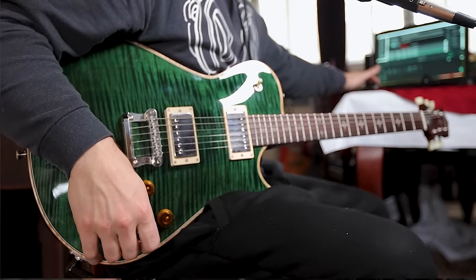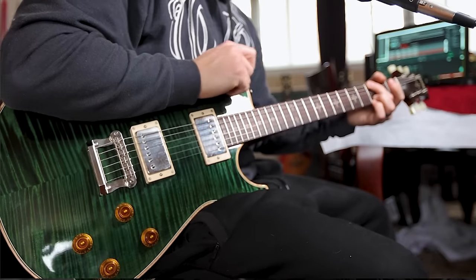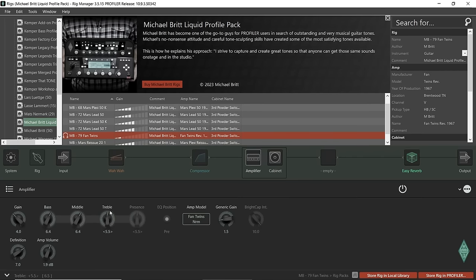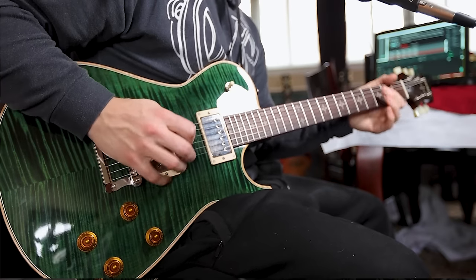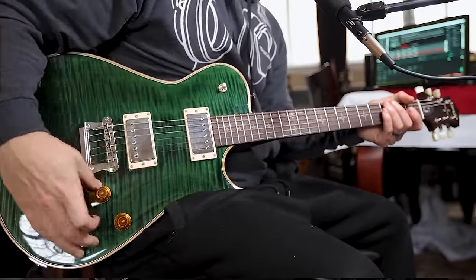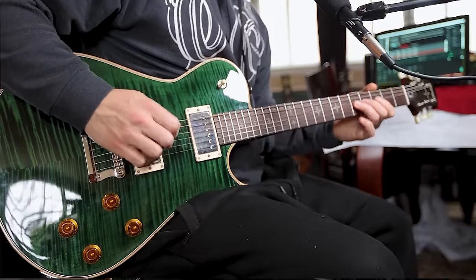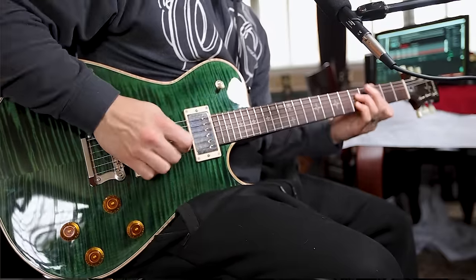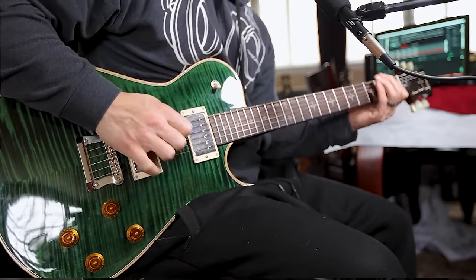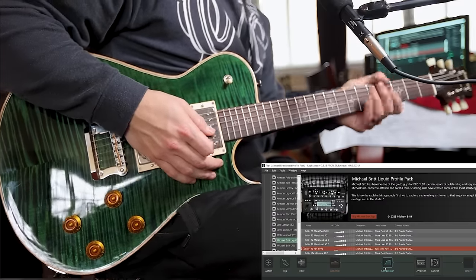To me that's a little bright, so I'm going to make an adjustment — a little too much treble out. This is a liquid profile so you should be able to make all the adjustments like you actually would on a real amp. Good twang, a little Tele-like. I want to see what this footswitch is bypassing — okay, so this is a compressor that it's bypassing.